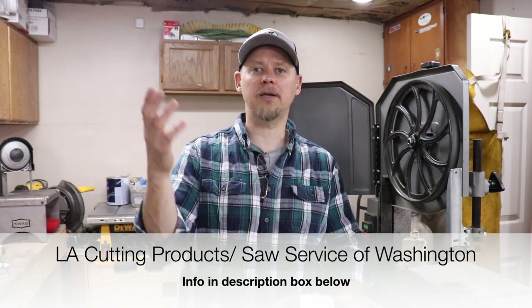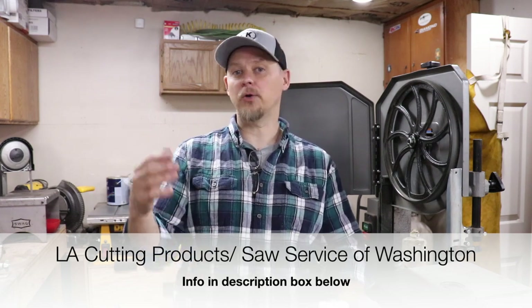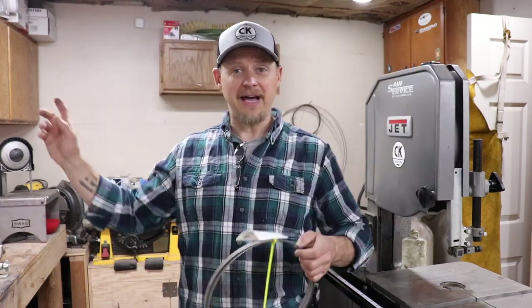I don't have any promo codes for Saw Service of Washington or LA Cutting Products, but I'll leave their website link down below. Get connected with them — let them know you watched the video at CK Knife and Tool. Give them the type of saw you're using, the type of blades, talk to them about the metals, and Chris, Jeff, and those guys should be able to hook you up. No promo code so I can't quote any prices.